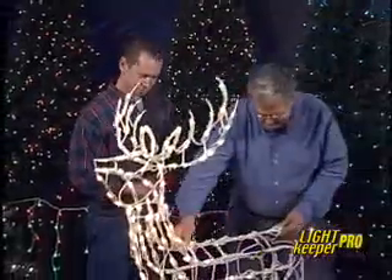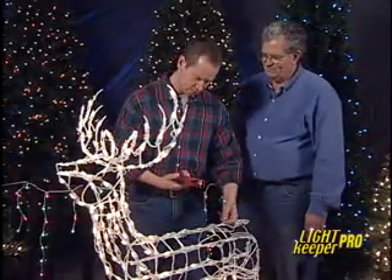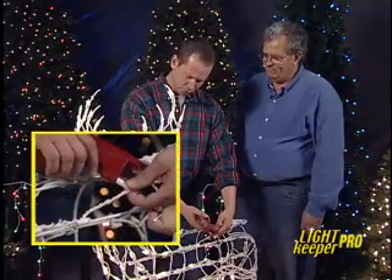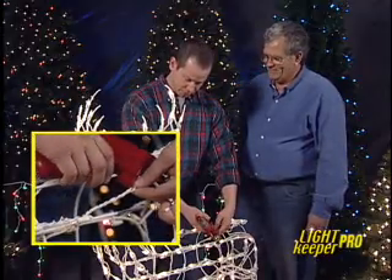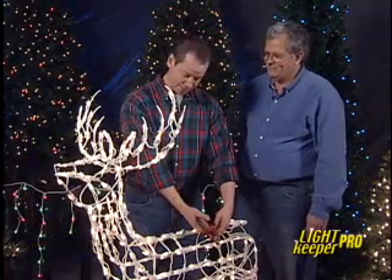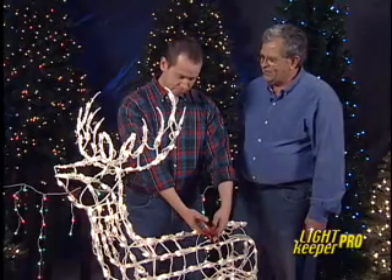Let's fix a deer. This works on all miniature lights and the procedure's the same. I remove a bulb and plug the socket in. Some sockets have a tab on the side, and it goes up. I pull the trigger a few times, and something electronic happens, runs around in there, and finds and fixes the problem. You don't even have to disconnect the light sets, and you know immediately when it's fixed. That's the new feature in the Pro. Just plug, click, and fix.